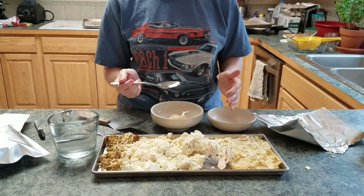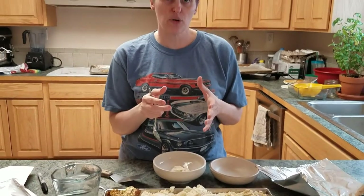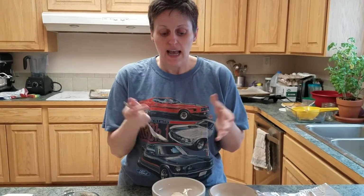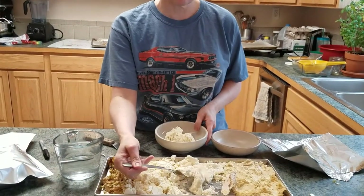Remember, the size of the food that you freeze dry never changes. It's not like a dehydrator where the meat shrinks to a quarter of its size, or a grape shrinks down to the size of a raisin. They literally keep their size, so you know how much you're going to have. I'm a mashed potato freak, so I'm going to go a little bit more than that.